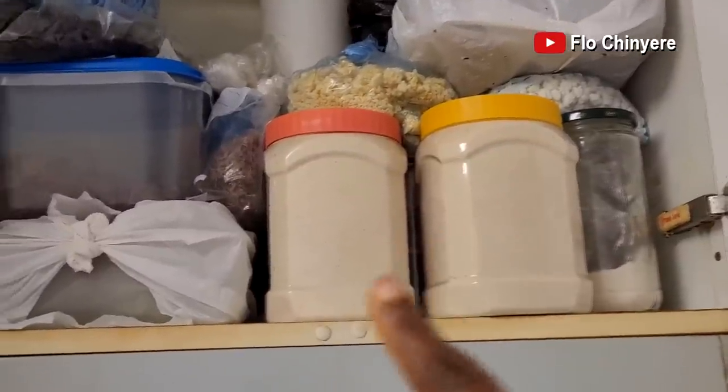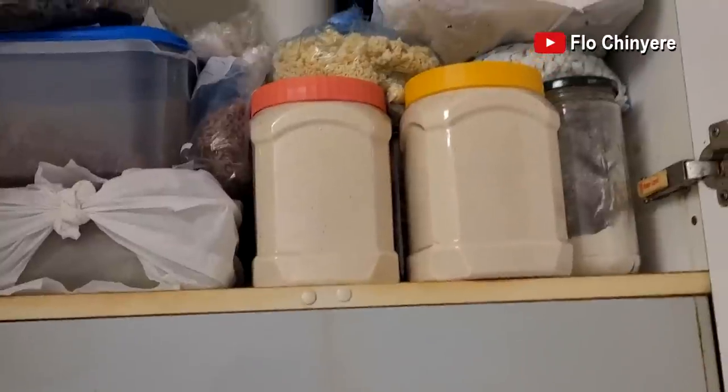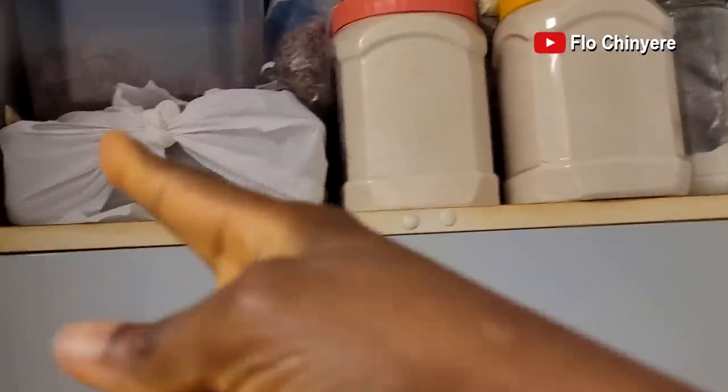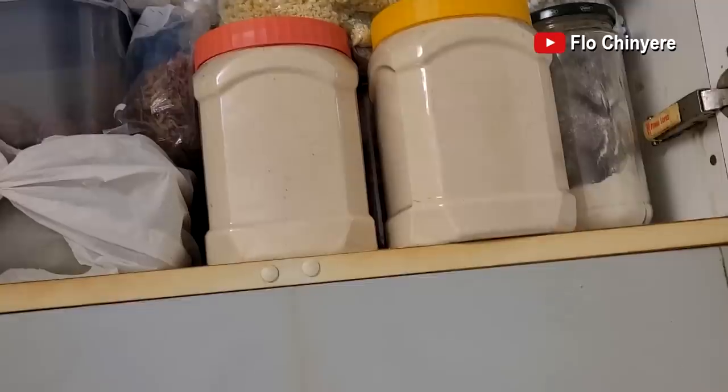This is where I keep ọpa — these two containers plus some behind, just in that compartment above my cooker. Put it in containers, close tight and keep it in a cupboard. I also have achichede over there. I didn't buy achichede this time, but I have dry pepper. Any other dry thing or odor, all those dry things, I can keep them here.